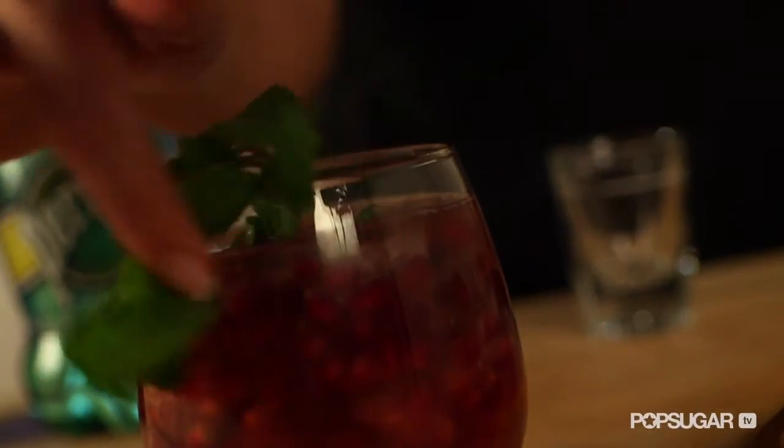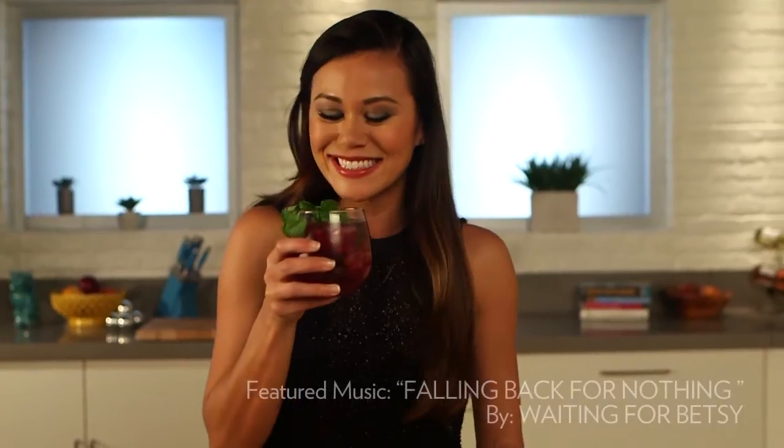To garnish, add fresh spearmint sprigs. This cocktail is not only beautiful, but refreshing and invigorating. Thanks so much for watching. I'm Brandi, and I'll see you next time for another taste of Yum Sugar TV. Cheers!